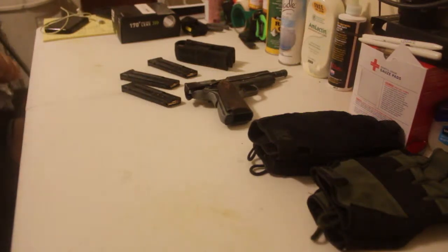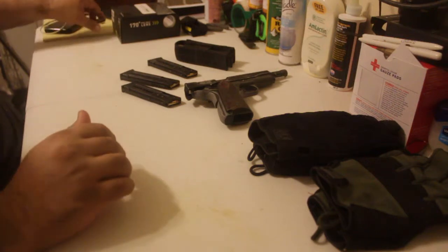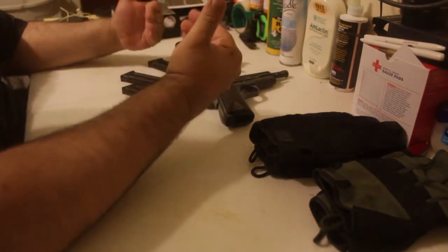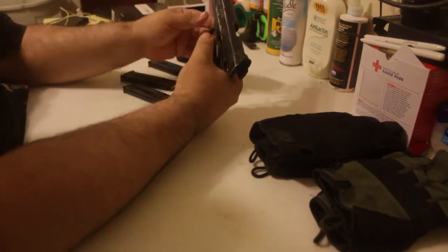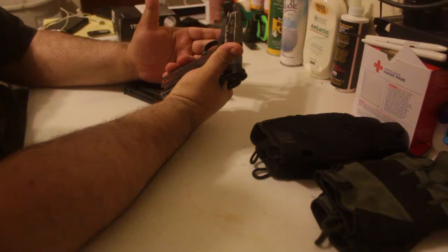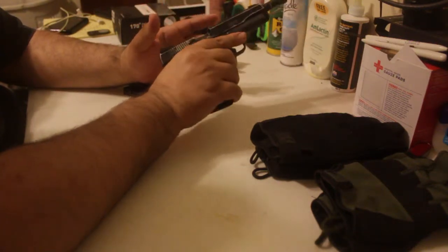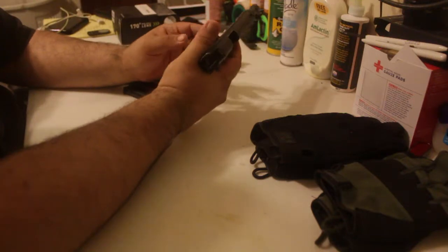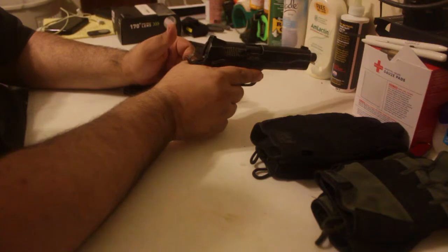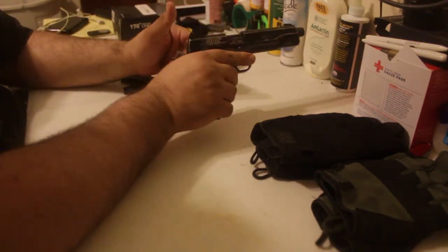Hey guys, how's everybody doing? I pulled out my trusty Canon T2i to do a really quick update review on my 1911 22 that I got from my local gun shop. Let's say one and a half years ago — it'll be almost two years since I had this. This thing has run 99.99% of the time.